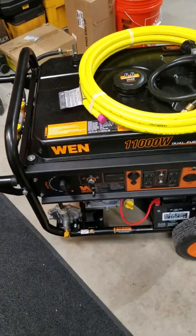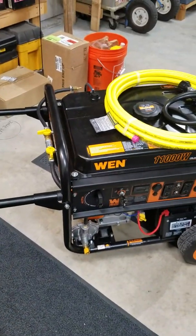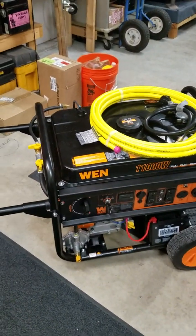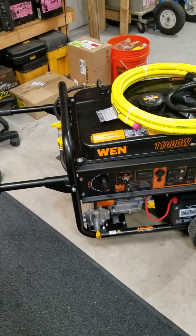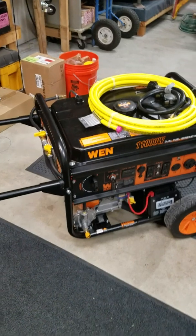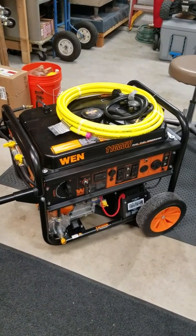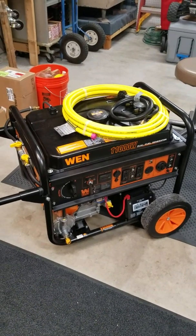What's up YouTube world, my name is Ryan. I don't get a chance to post a lot of videos but I do quite a bit of looking and research myself, so I thought I'd contribute. I've got this 11,000 watt generator that's intended for a whole home backup system.